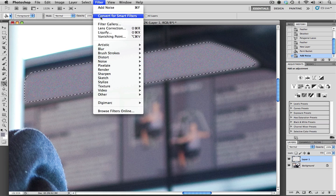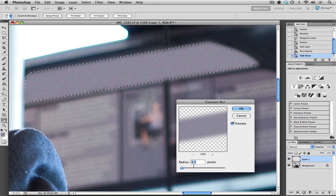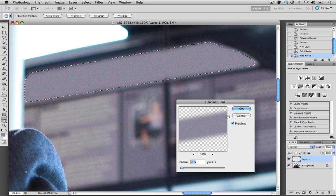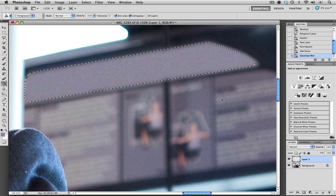The next filter move is Filter, Blur, Gaussian Blur. You can play with the radius — I have it set to 0.5 pixels and just looking at the background, I think that looks fairly good. I'll click OK. Now I'm going to hit Command D (or Control D on a PC) to deselect the selection. As you can see, this matches up fairly well with our background.